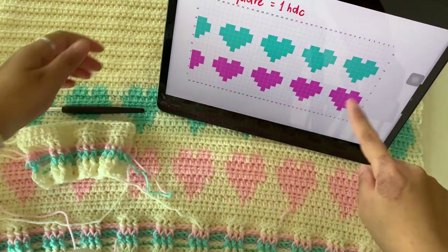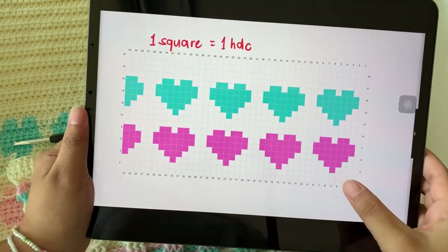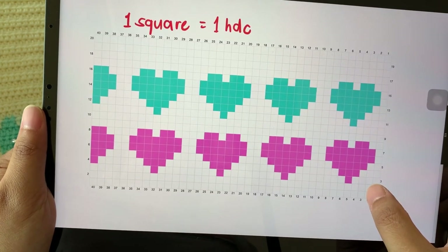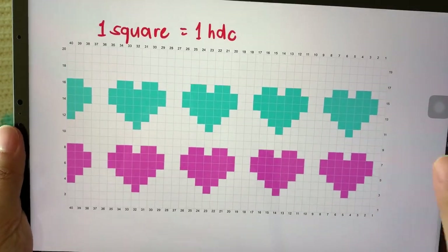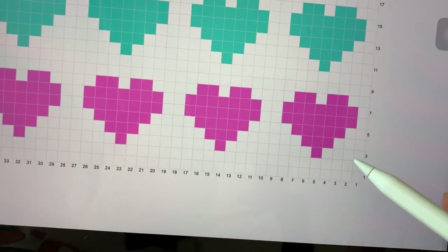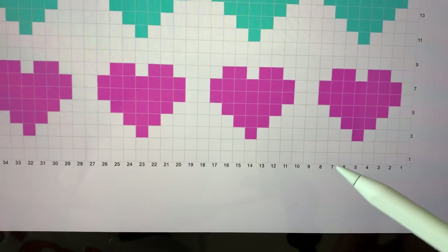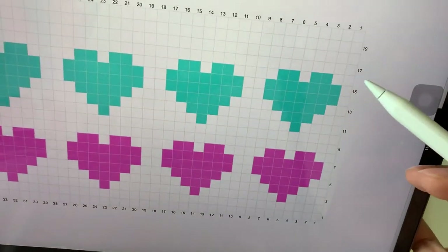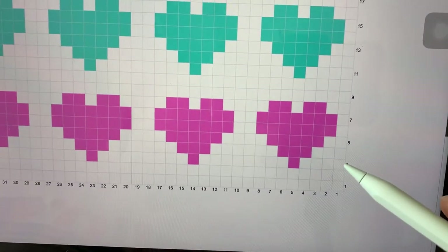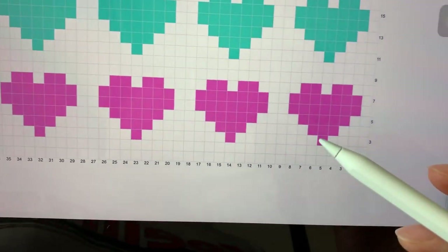When you are done your second row of all half double crochet, now we're going to make the third row — which is the part of the heart. Go into the description and find the link to get this chart. If you don't know how to read the chart, it's super simple: just one square is equivalent to one half double crochet. For example, in the third row, first we're going to make four stitches in this color, and between the fourth and fifth we're going to change to pink. The numbers on the sides show the number of your rows.